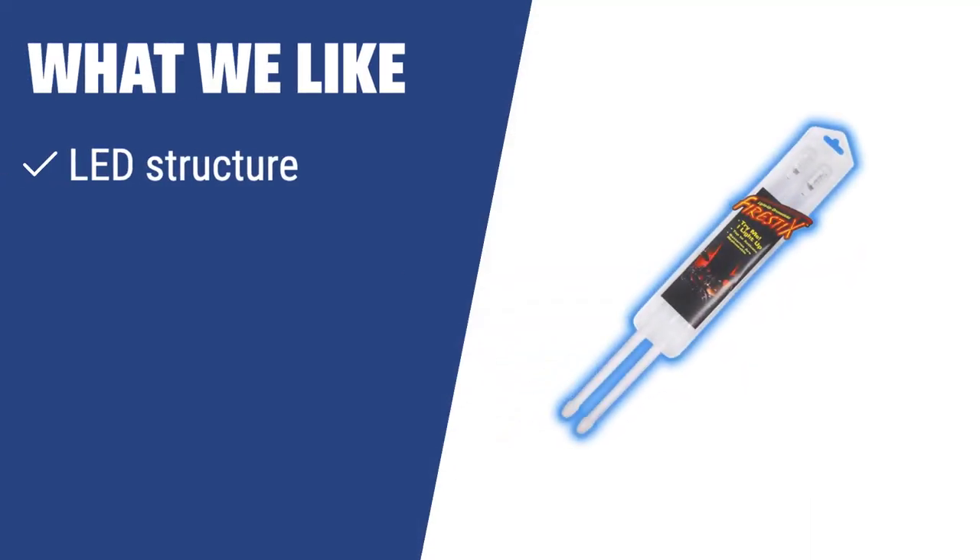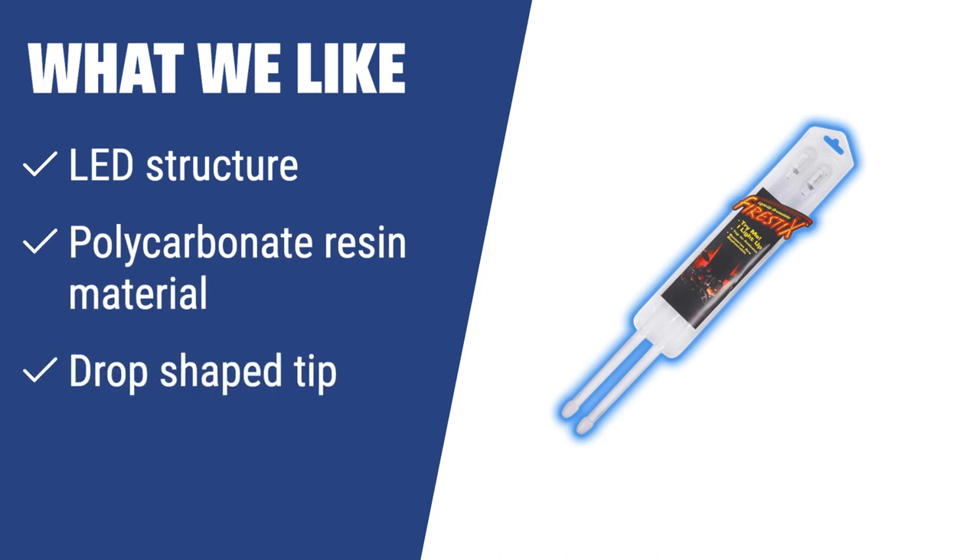What We Like: Experience a unique performance with LED glow sticks made of durable polycarbonate resin. The drop-shaped tip provides a mellow sound, perfect for virtuoso solos. Ideal for adding entertainment value with stage laser lights, these sticks are perfect for those looking to make a statement on stage.